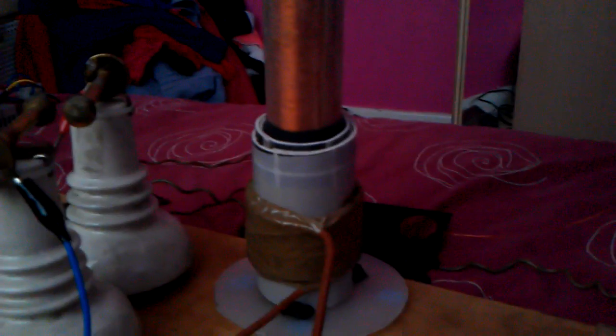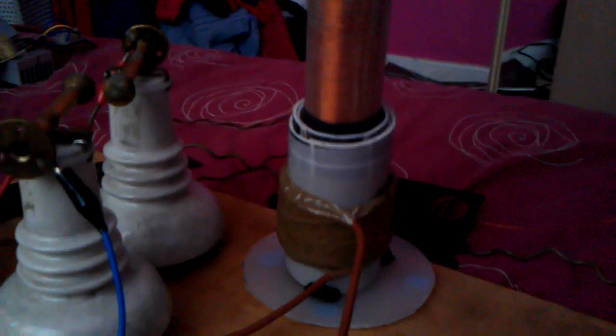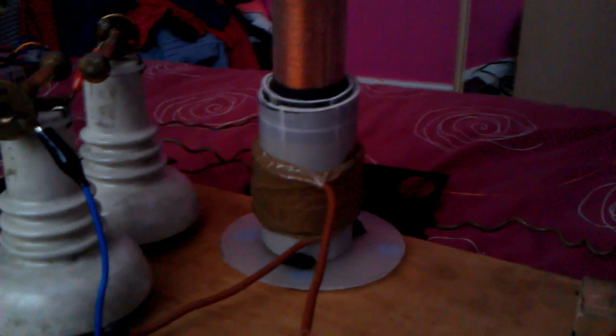I believe there's around about 600 turns if I am correct on that. My primary is six turns, secondary 600 turns. And a nice door knob there as my toroid top. And a bit of plastic tubing curved around and wrapped in silver foil. And a PVC pipe.